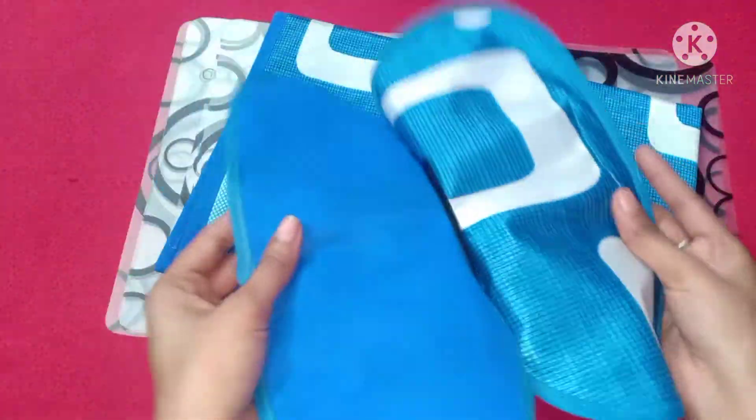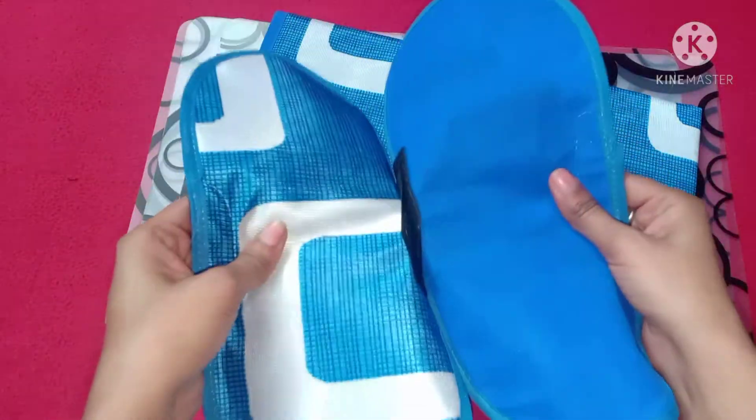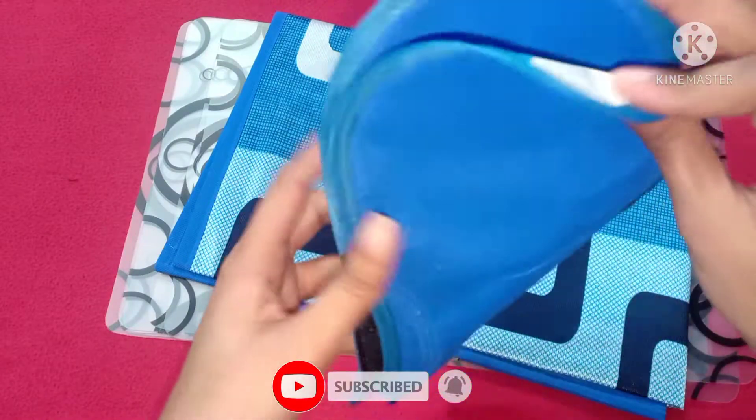This is the handle cover. You can put it on the handle of the refrigerator. It will not look bad. The quality of the fabric is good.